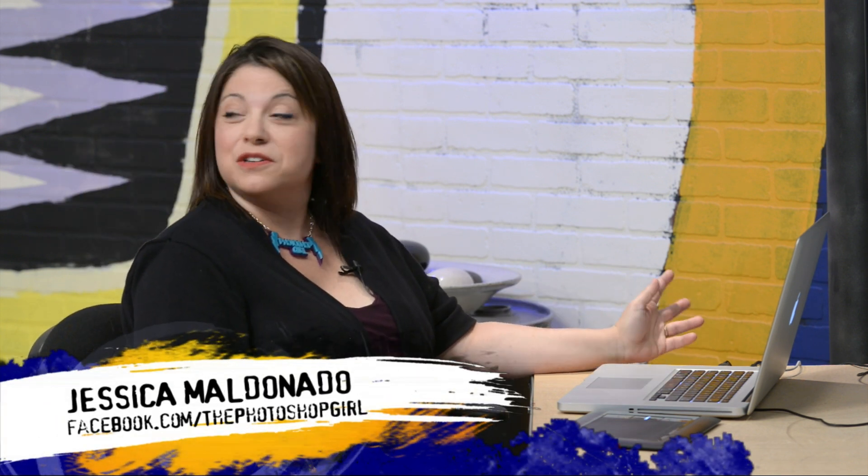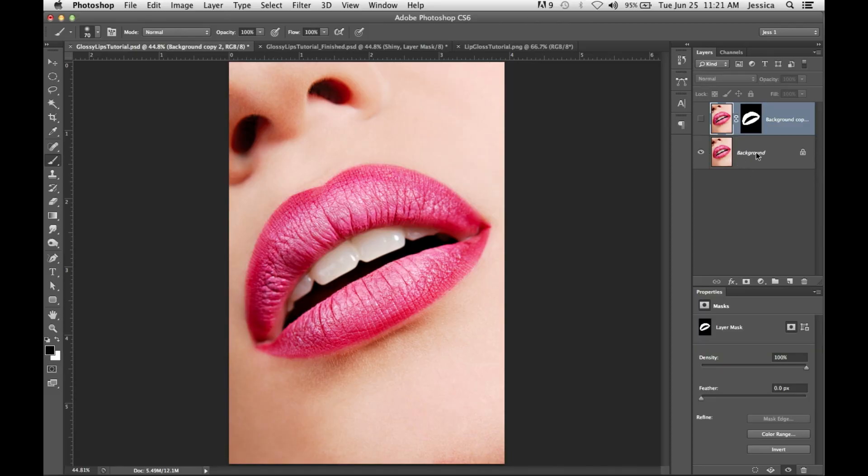Let's move on to Jessica, who has very sexy lips on her screen. And I'm going to make them sexier and lush and shiny. Sometimes you'll come back from a shoot and the model's lipstick has gotten a little flat, or you have a stock photo you're working with, like this one from iStockphoto.com. I'm going to show you how to make it shinier and glossy. I don't like to work on my background layer, so the first thing I always do is duplicate the background layer. Whatever your favorite selection method is, you can select your lips.